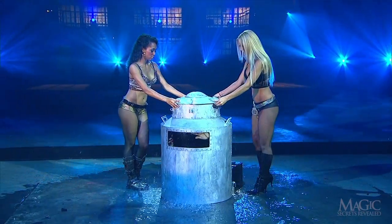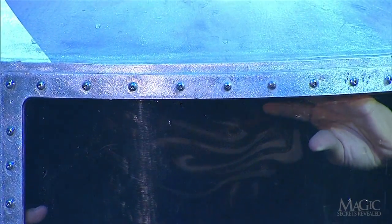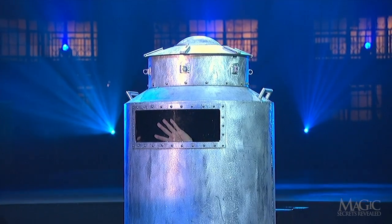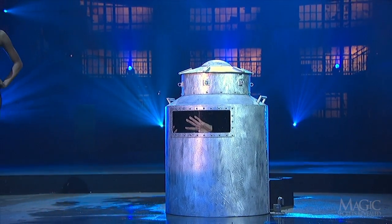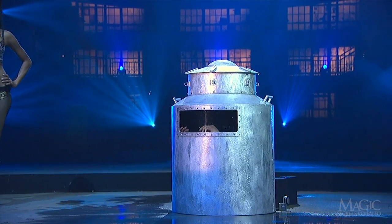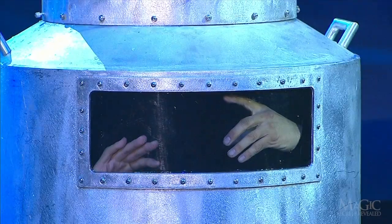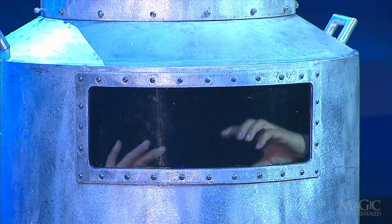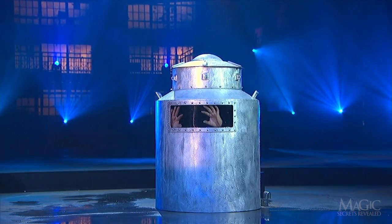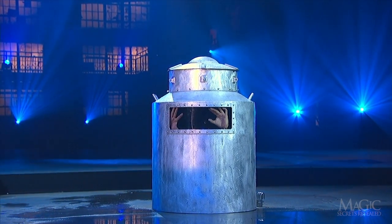His assistants place the metal lid in place. There he is behind the glass. The magician is doing a test run of his lung power, only to see how long he can last once he's really locked inside.